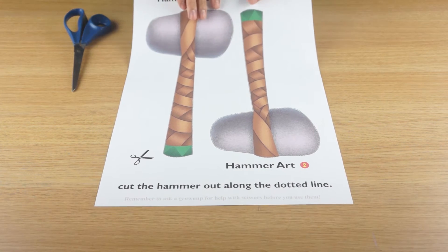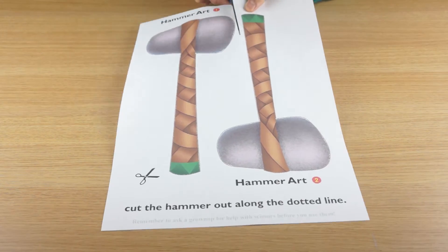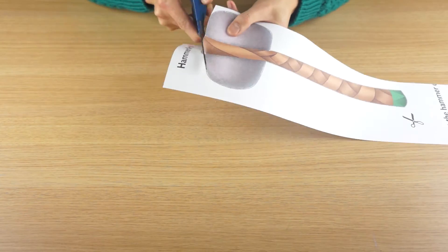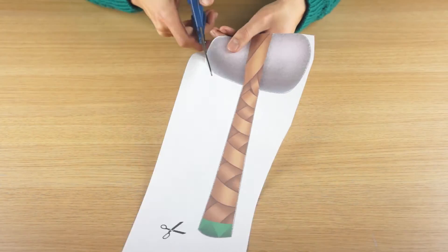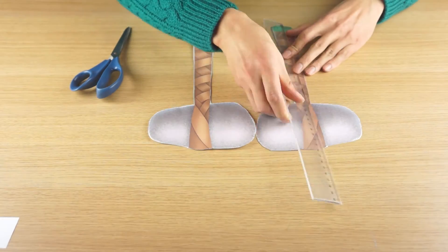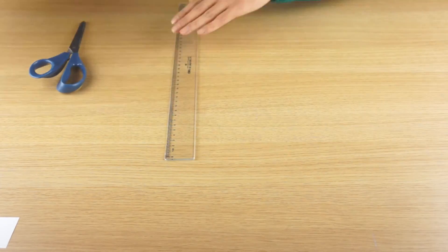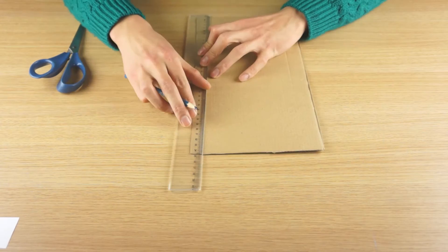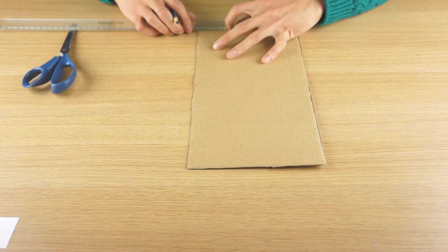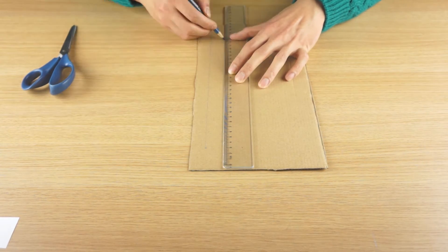First, print the hammer artwork out from tomoadventures.com. Then ask your parents for a safe pair of scissors and cut out the hammers. Next, use a ruler to measure the width of the hammer handles. Then, on a piece of cardboard, cut out two long strips that are the same width as the hammer's handle.